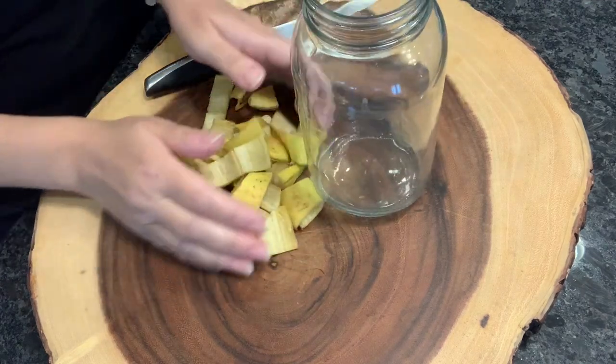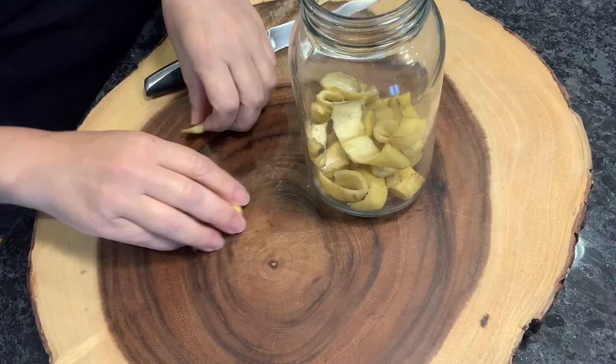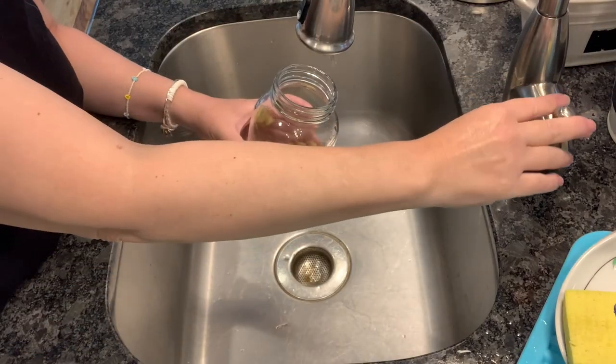Once you get your pieces cut up, put them into a container — a bucket, a big bowl, whatever it is that you're going to be using. Just make sure that it's big enough to fill it up with enough water that you'll have to use to water your plants.